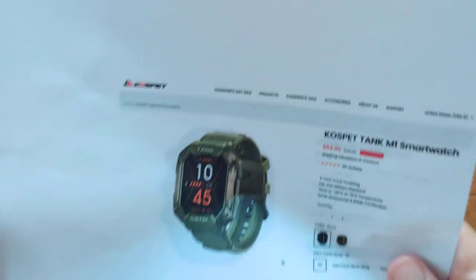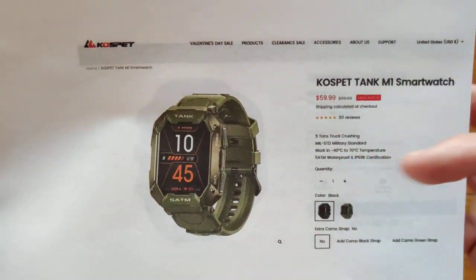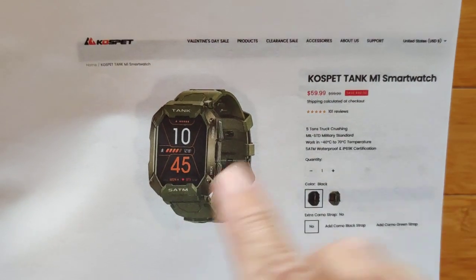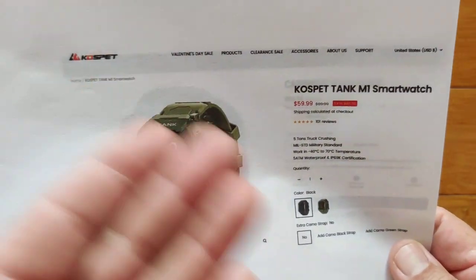Overall, price-wise, when you're looking at the Kospet, you're coming in at $60 and maybe lower if I can get you a coupon discount. We have the links in the show notes to both of these watches and the full review of them as well, which I highly recommend you take a look at. They're going to be really, really close, the two of them together.